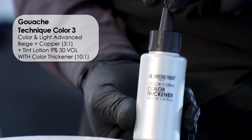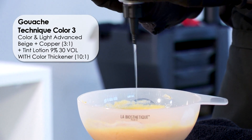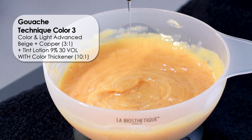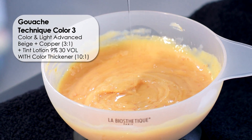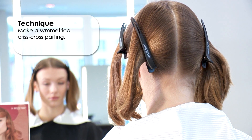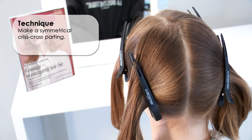You can freely choose the consistency of the third technique color. This is mixed with color thickener at a ratio of 10 to 1. When applying color thickener, always first mix the required amount of color with the amount of developer. Then add the required amount of color thickener based on the individual formulation and stir together again.